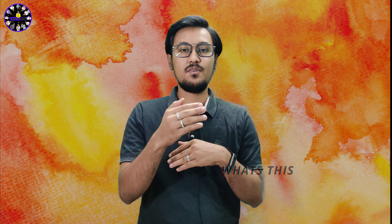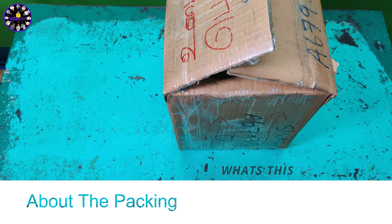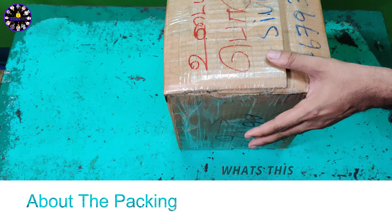Now let's talk about the unboxing video of MW4. The first thing about the packaging is it's very stiff and sturdy, and the thickness of the packaging is very thick.